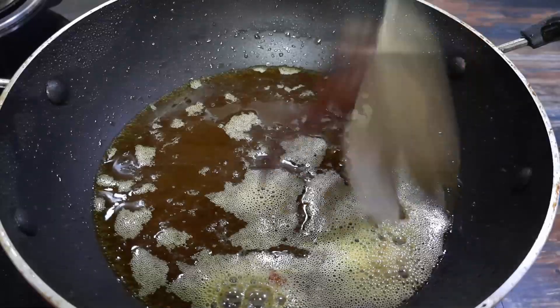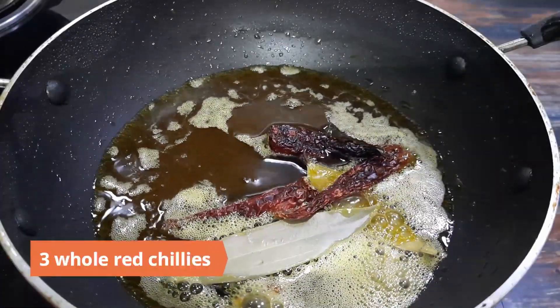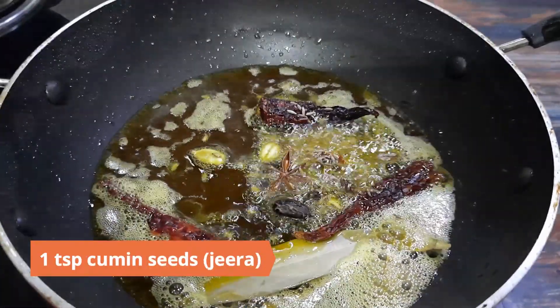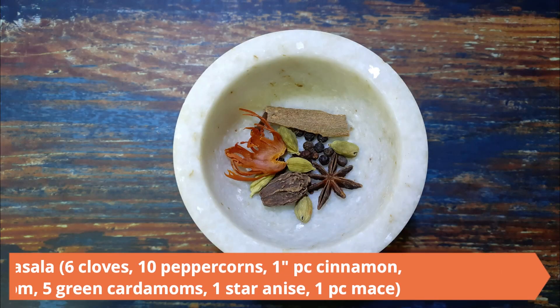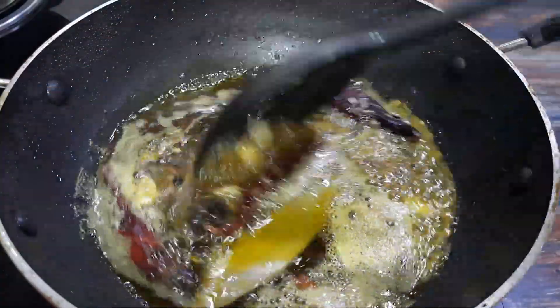In the same oil, add in two bay leaves and three whole red chilies. Next, add one teaspoon cumin seeds (jeera) along with whole garam masala: six cloves, ten peppercorns, one inch piece cinnamon, one black cardamom, five green cardamoms, one star anise, and one piece of mace. Allow them to crackle.